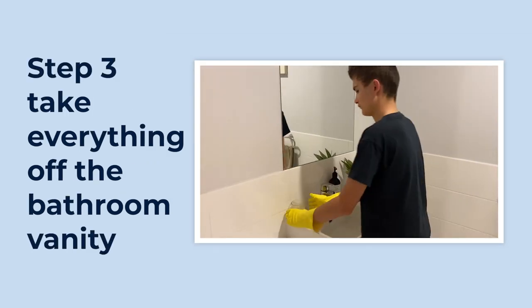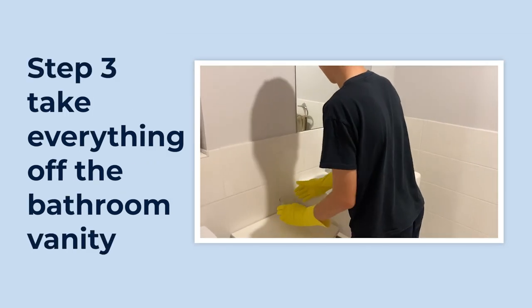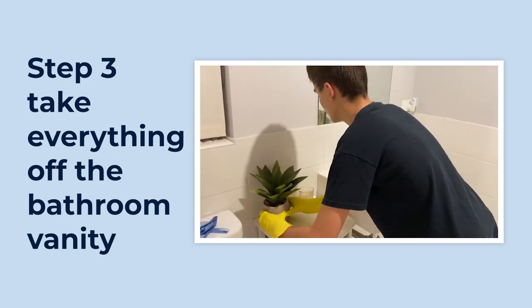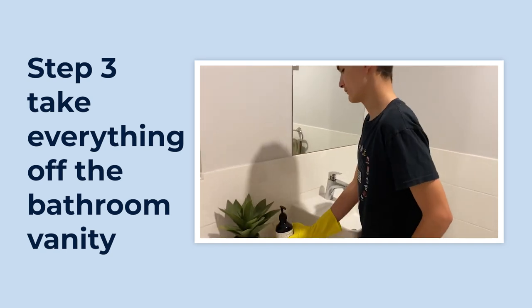Take everything off the bathroom vanity. A boy wearing yellow gloves takes a candle, pot plant, and soap dispenser off the vanity top.